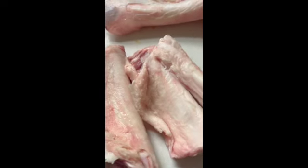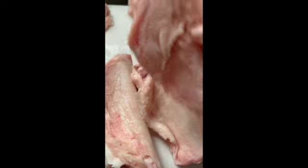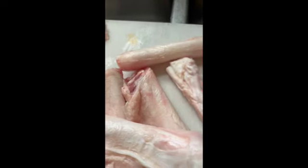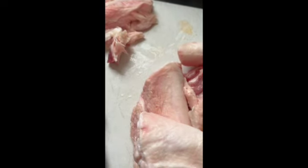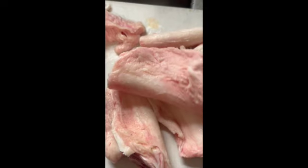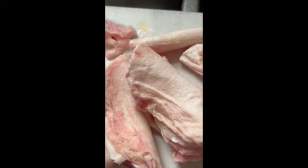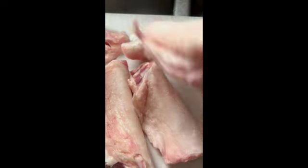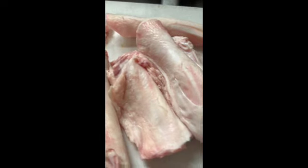I'm using beef tendons, and this is how they come sometimes. I'm going to be cutting off the residual fat — this flappy part — and then it's going to look something like this. I'm going to cut them into smaller chunks. The leftover fat and tendon I'm going to cook up for my dogs. They're more mature dogs — they're going to be nine years old — and I like to give them tendons and collagen sometimes to relieve some of the stress on their joints.